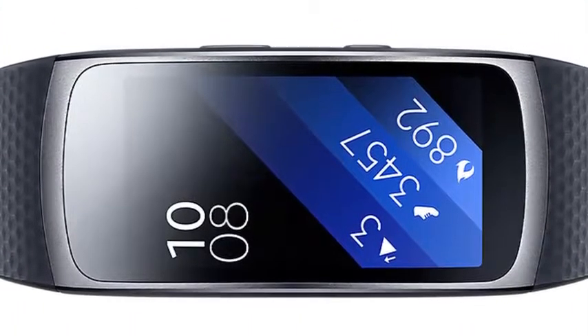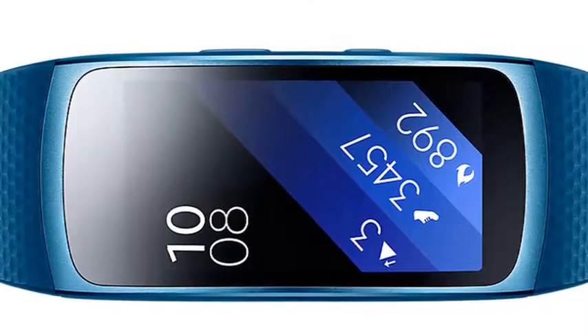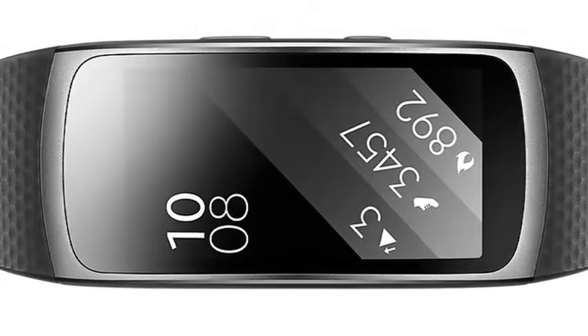Tracking smarts. Get the right kind of stats right away with auto activity tracking. There's no need to tell your Gear Fit 2 whether you're walking or on the rowing machine. It just knows.